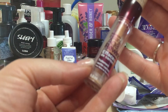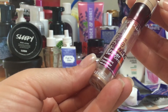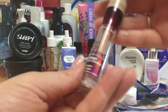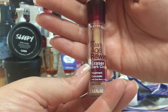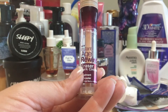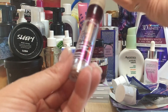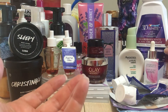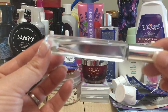I went through a Maybelline Instant Age Rewind Eraser Dark Circles Treatment in the color Light. I use Light and I use Brightener — I'm almost out of Brightener and can't seem to find it anywhere; I swear Maybelline is not producing my favorite one. This is the only concealer I use. I'm fortunate enough not to need a thick concealer and I've been very blessed with my skin.